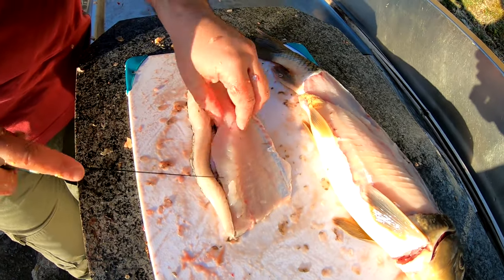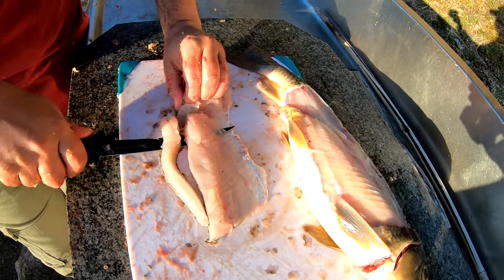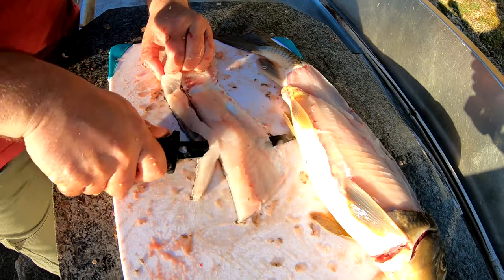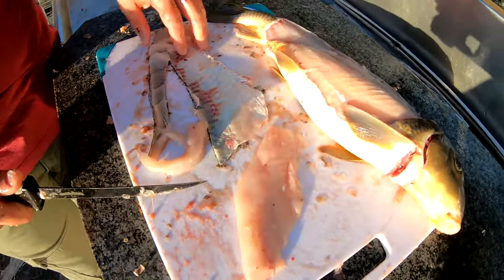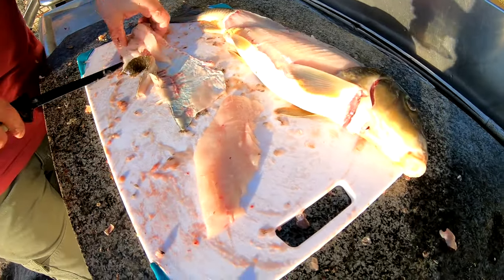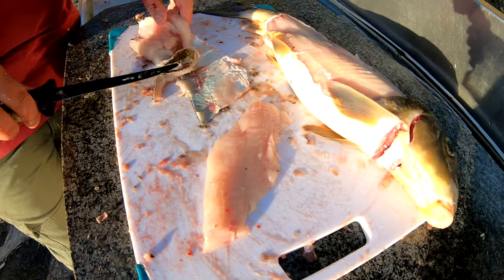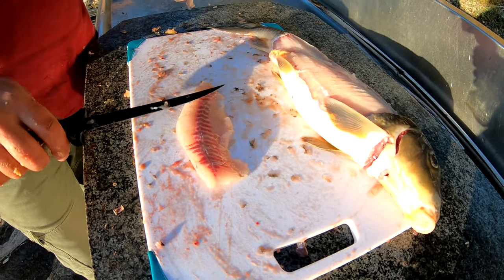So now that you have that out, you have one big chunk here. That right there is all meat. Everything else here, whether or not you can keep it, that's up to you — I don't. And that's all one clean fillet.